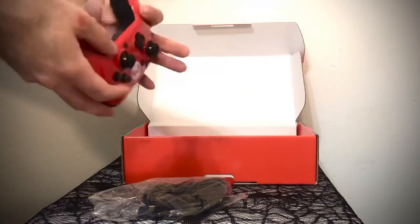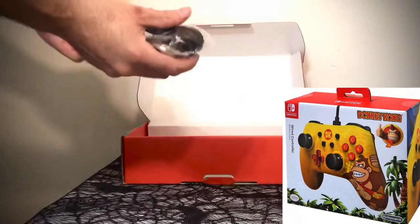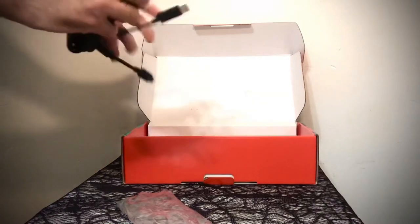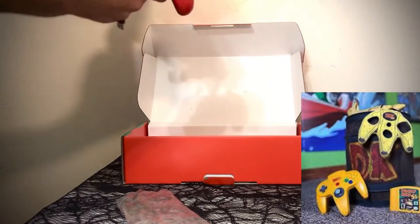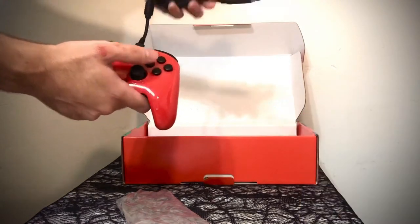I was torn between the Power A Donkey Kong controller they have — it's like a yellow controller and it's actually really nice with great art, but I heard it had bad reviews. So you just plug the power cord in there, plug that into your Nintendo Switch, and there you go.